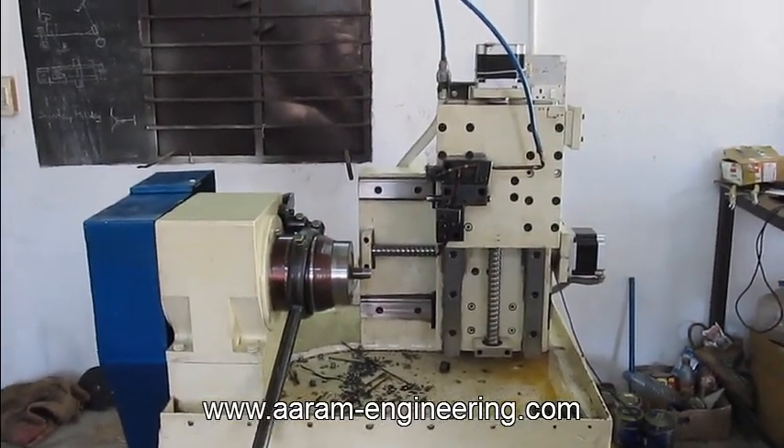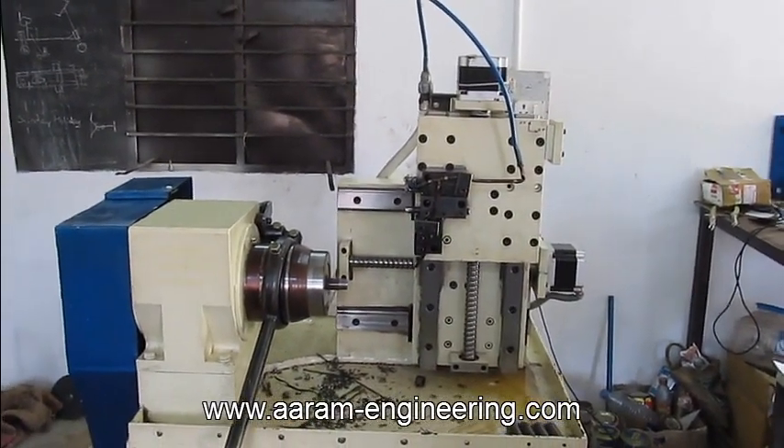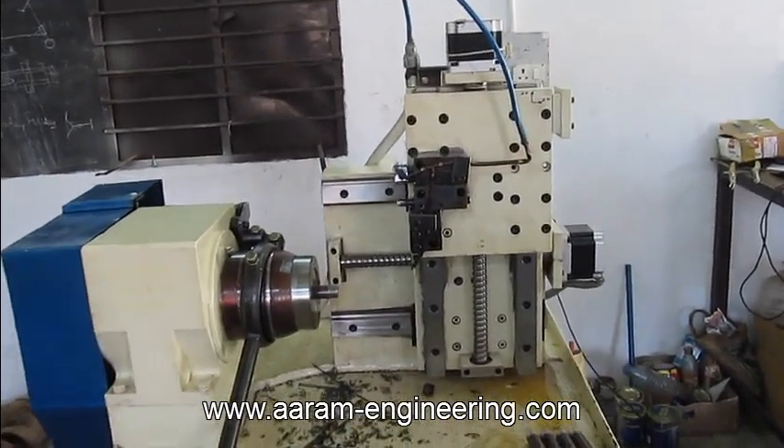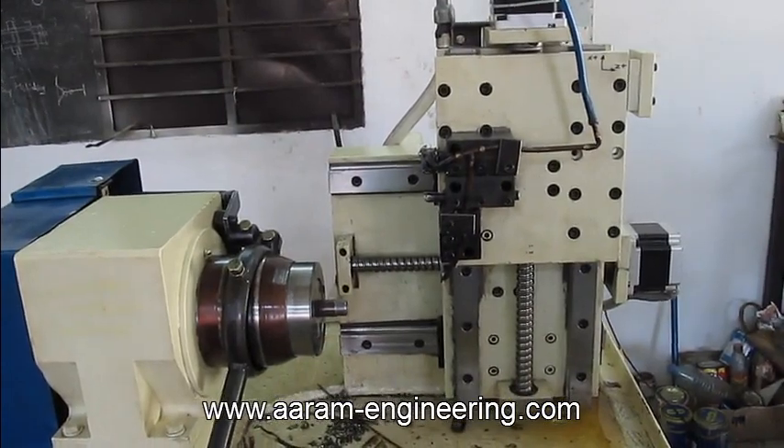Hello, this is RM Engineering Solutions' latest CNC lathe machine, developed to produce MS Union pipe.